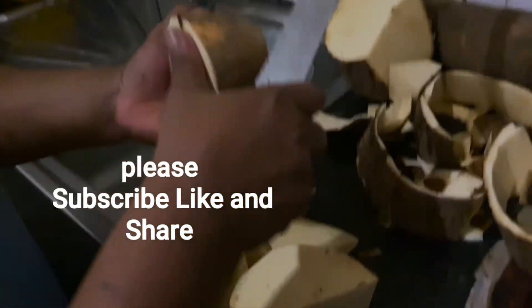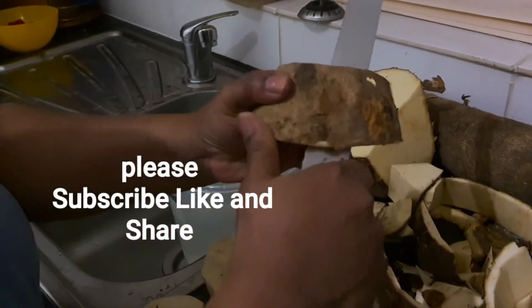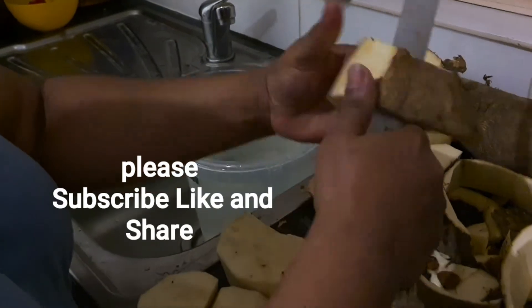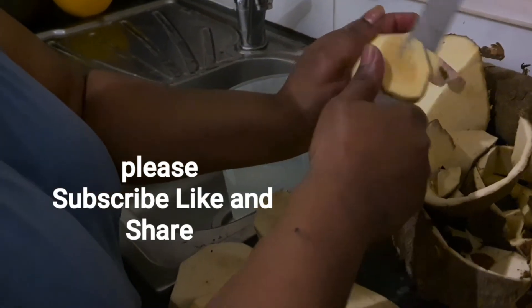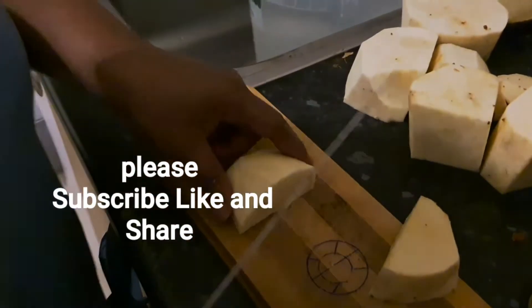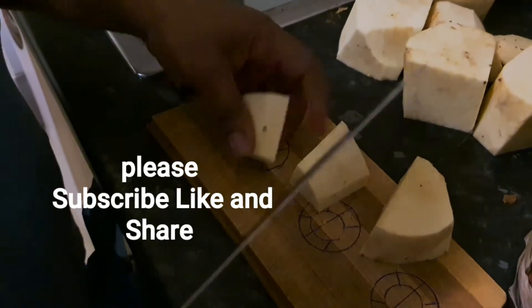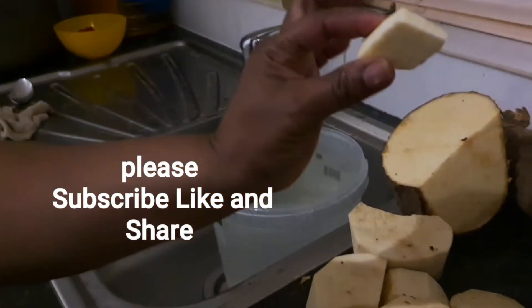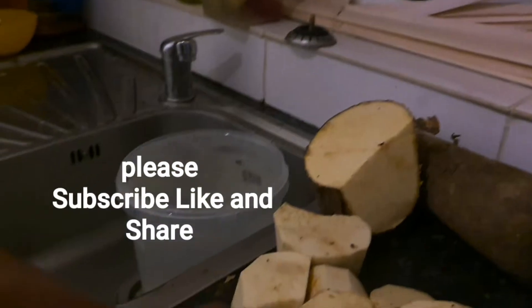So I peeled my yam. After peeling, I'm going to cut the yam into small pieces. Look at what I have — this size is okay, and I'm going to cut everything like that.